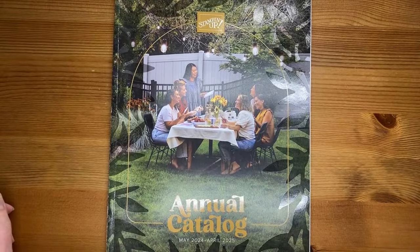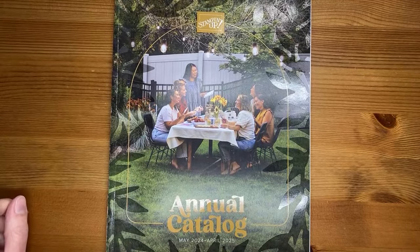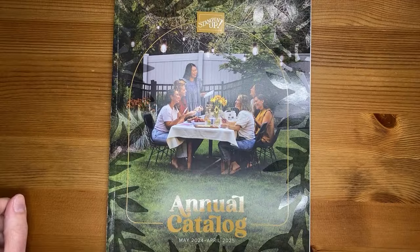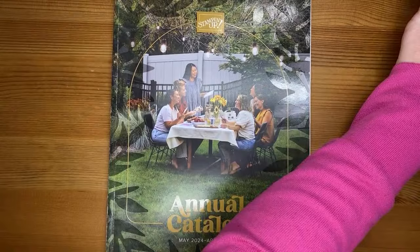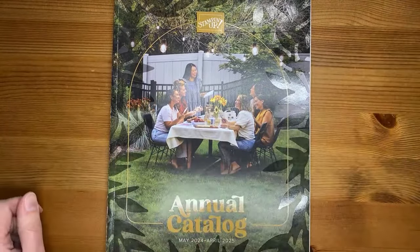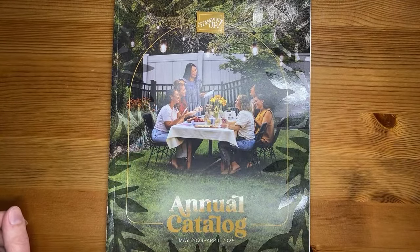I'm actually going to be doing something a little bit fun today. I got my first pre-order from the upcoming May 2024 to 2025 annual catalog from Stampin' Up in the mail. So yay, it's here and I thought I would show you. I'm hoping that I'm live — it looks like I am, but for some reason it's not coming up yet to notify on my page.